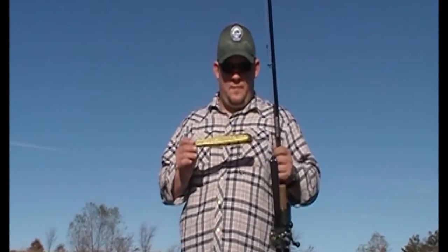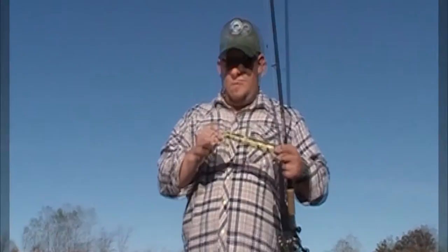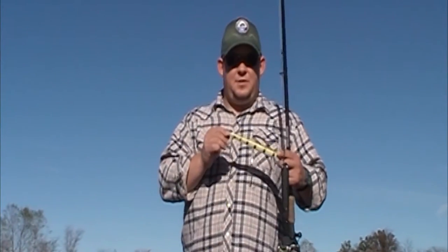Hey everybody, we're out here today and we're going to talk Suick Thrillers. These things are great for the fall. You can usually work them a lot slower than most of your other baits. We're going to talk about how to use them, when to use them, where to use them, why to use them, and how to tune them.